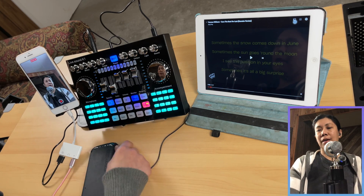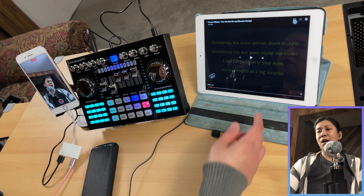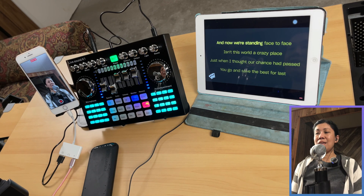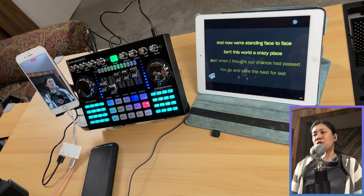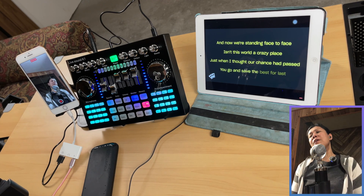Let me give you a short sample as if you are recording a cover song or singing to your viewers during live streaming. Using the Even My preset reverb with the dry setting turned off: 'And now we're standing face to face. Isn't this world a crazy place? Just when I thought our chance had passed, you go and save the best for last.'